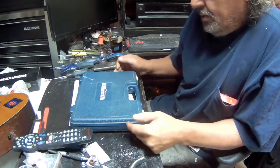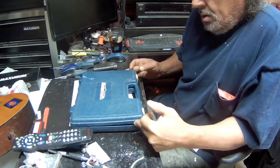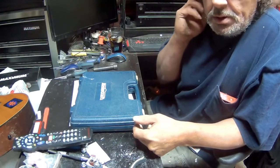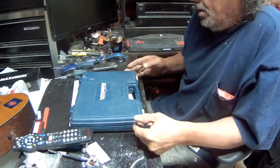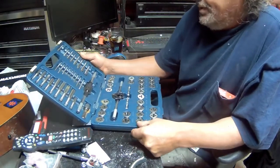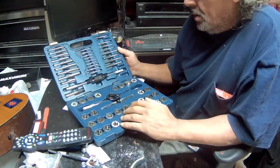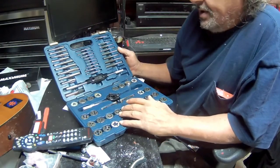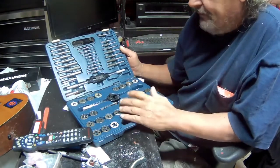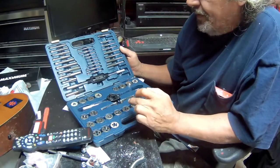Hi guys, welcome back to another one of my videos. I'm going to show some new toys I got because I actually really needed them. This is a tap and die set that I've had for a while - it's actually a nice set, it's a Mastercraft from Canadian Tire with a lifetime warranty.